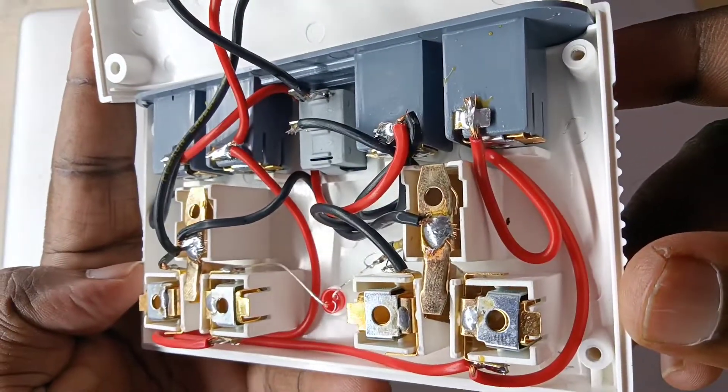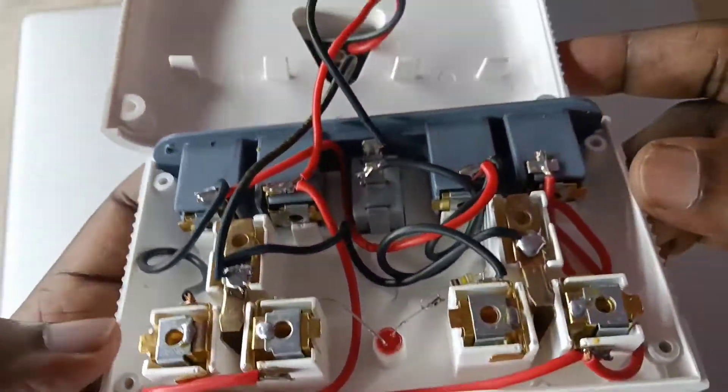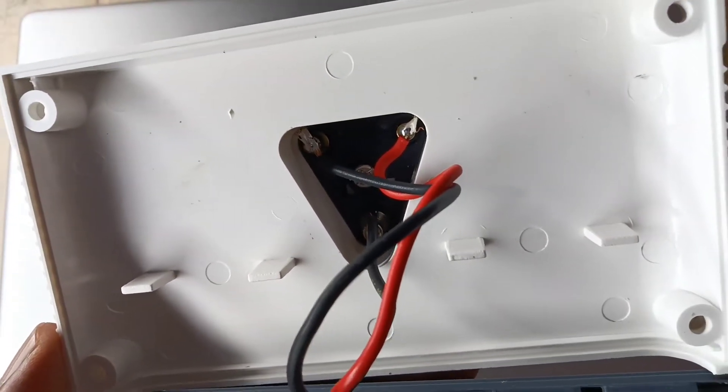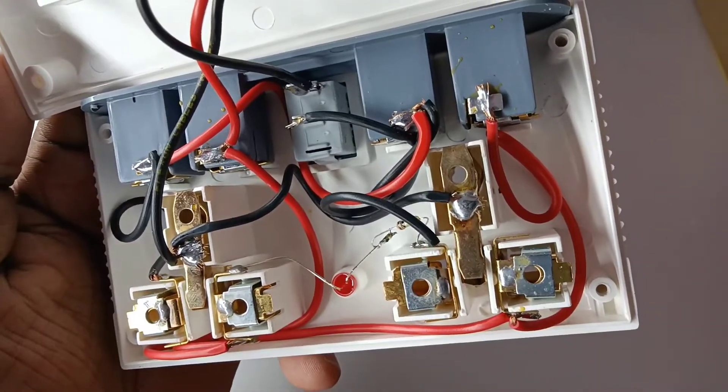As I said, it does not have surge protector. Please don't connect heavy load devices to this multi-plug adapter. Please connect only low load devices like mobile charger, TV and laptop.